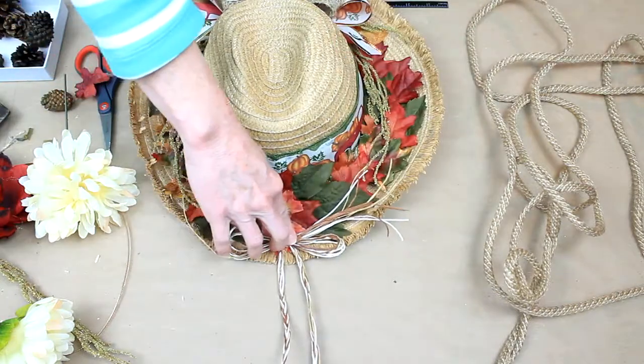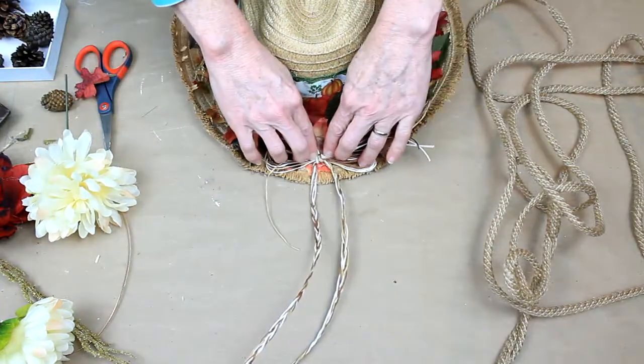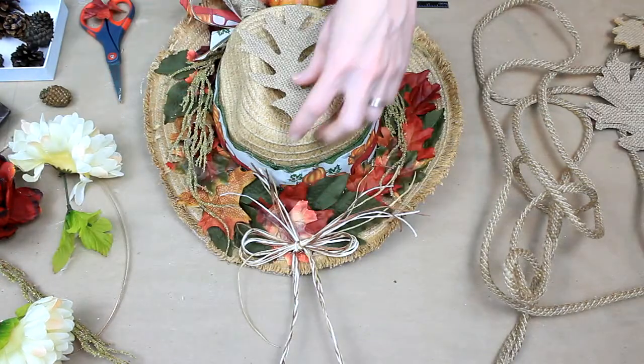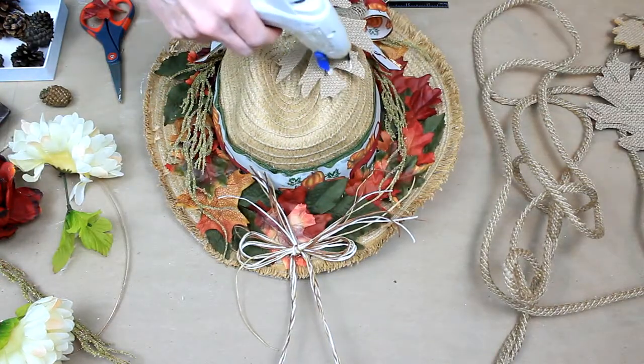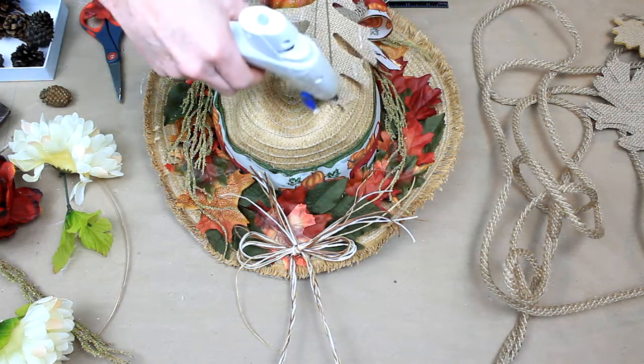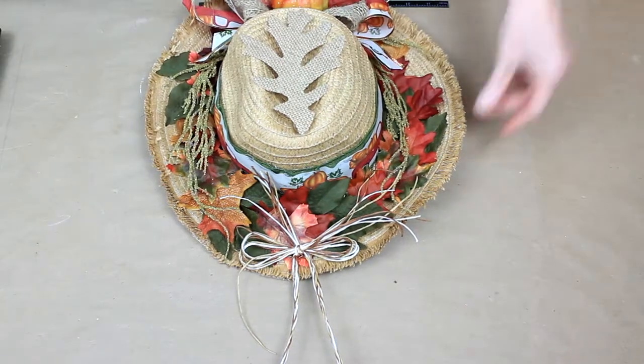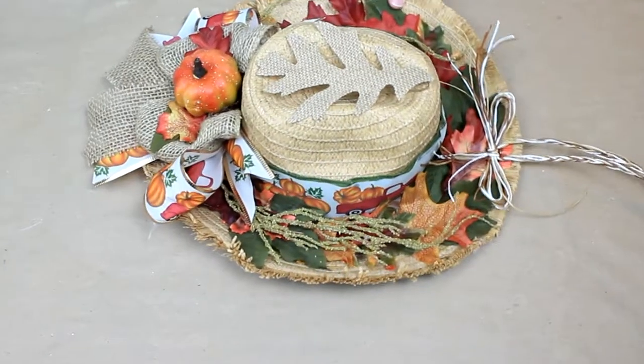Remember that hat band? We're going to use it as a hanger. So I'm just moving it to the top — although you're seeing it upside down — and I'm going to glue that on. I've decided to use this Dollar Tree burlap leaf to go on the top and center of the hat. And that is it. That's all she wrote.